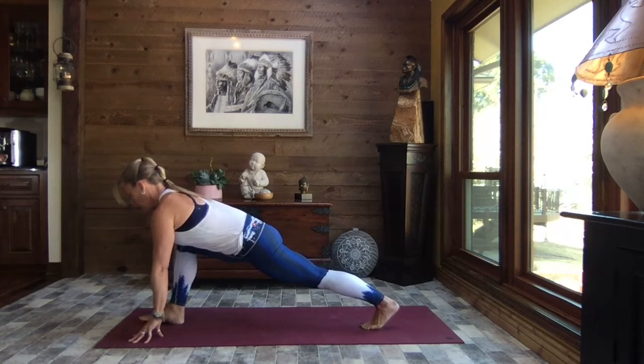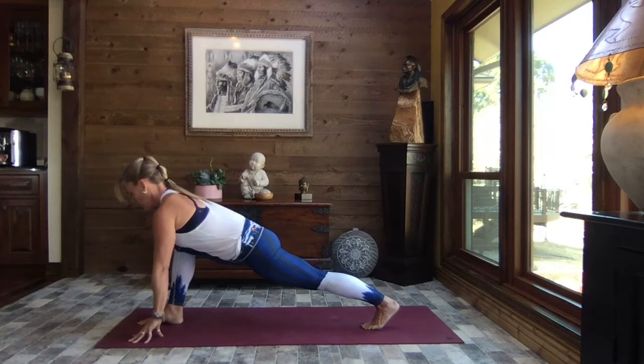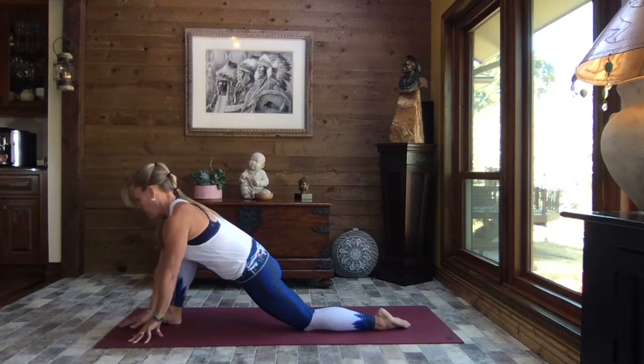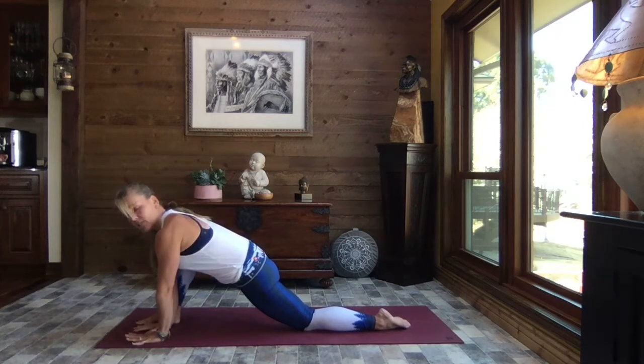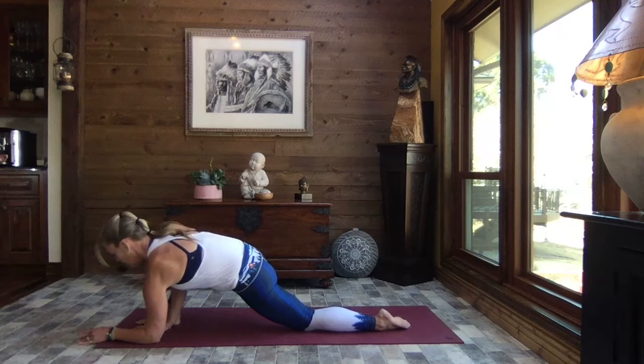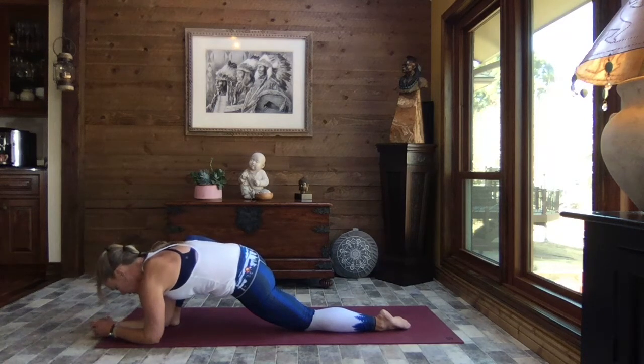Now we're on that left side — breathe, core is strong, pressing through that back heel, slow steady breath. Let's bring that back knee to the mat, top of the foot to the mat, both hands to the inside of the foot, working into lizard pose — core strong, always supporting the back. Coming down onto your right forearm if you like, left forearm if you like, allowing that head to be heavy, embracing that stretch through the groin, hip, hip flexors, and lower back. Keep the intensity below an eight — make sure your breath is still slow and steady.